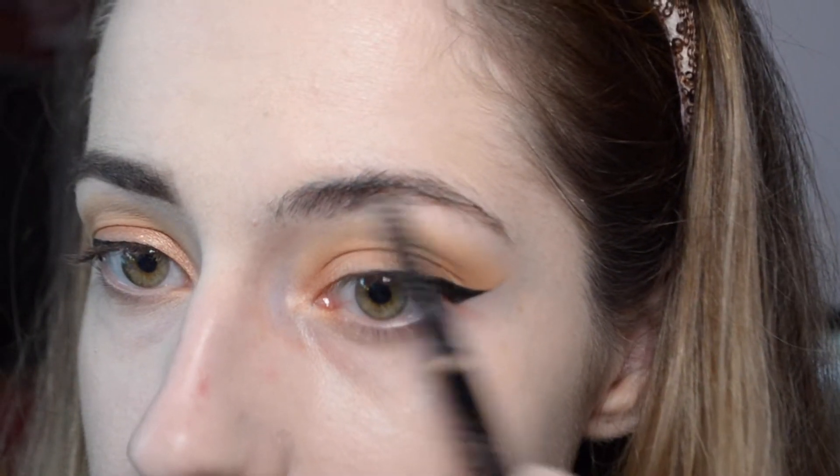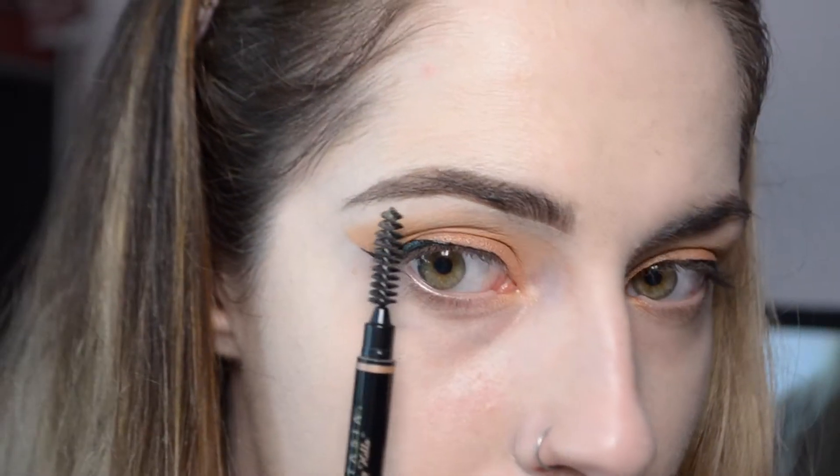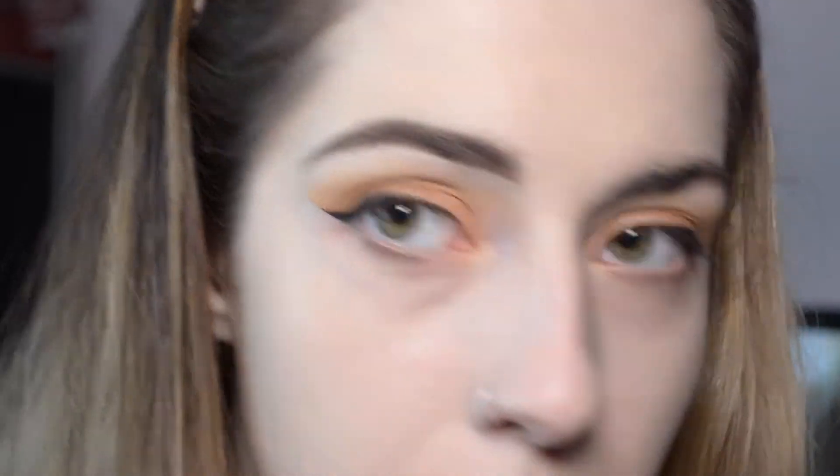The brow definer is definitely something you should use if you already have a pretty decent shape. I just have some sparseness underneath — this brow has a lot of issues with that, so I always have trouble making sure it doesn't look like a painted-on brow. First thing you want to do — another perk of the brow definer is that you can get a really nice line really easily.